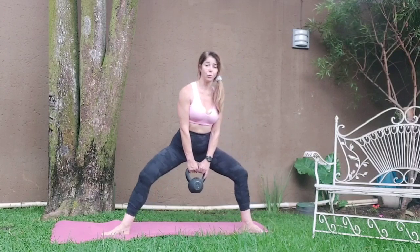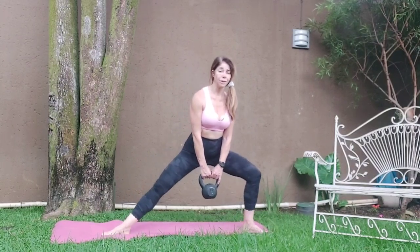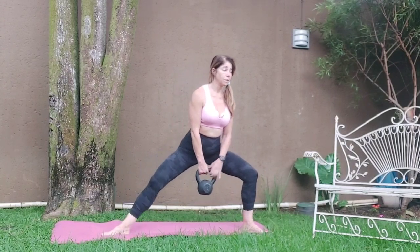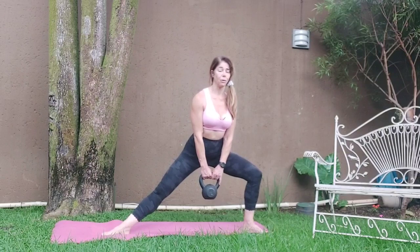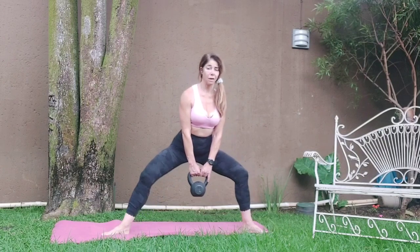Next set — last set. One. So don't come up; I want you to stay with both knees bent. Four. This leg is working all the time. Seven, eight — it's going so quick. Hold it here. Four, five, six, seven, eight. Four, five, six, seven, eight.